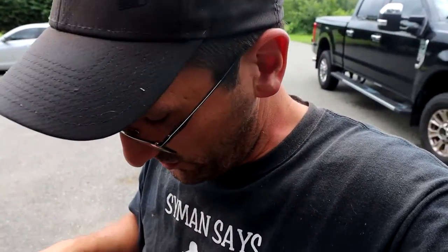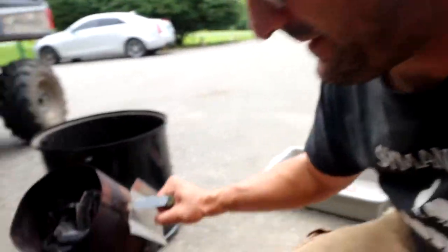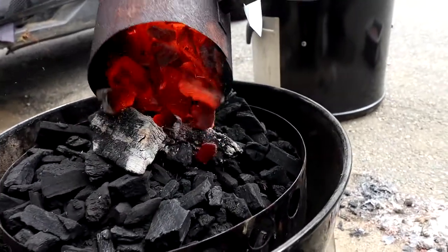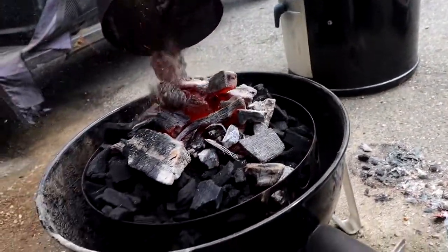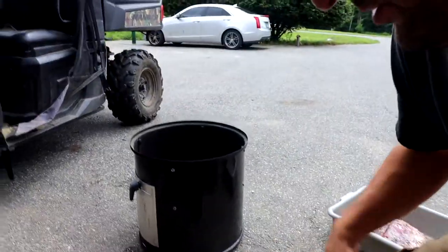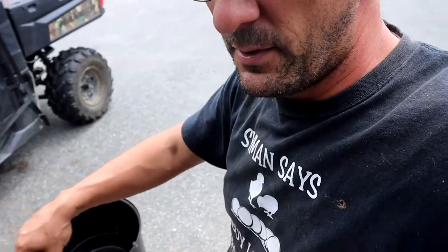We're outside now, we got the smoker ready. In this video we're not gonna talk about how to get your smoker ready, but the coals are hot and we're gonna dump them in. If you don't know how to get this chimney up and running super hot, you could YouTube that — there's plenty of videos. We're gonna take the top of the smoker, put it on, and then take our meat and put it on as well.